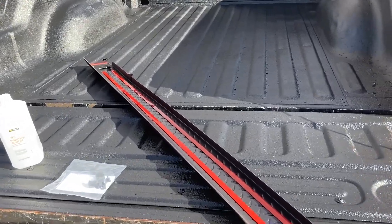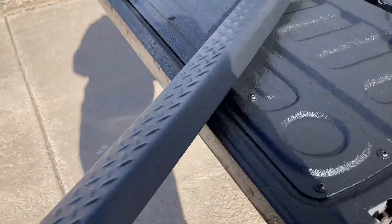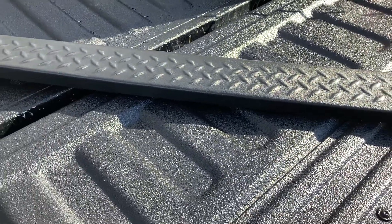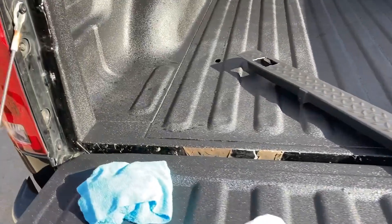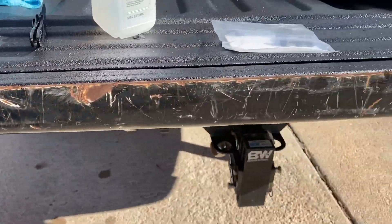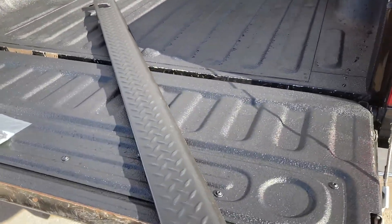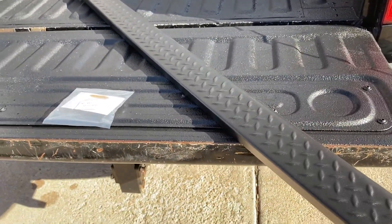Hey guys, out here today working on the pickup. I got these bed rail covers — these are the diamond-plated Bushwacker Ultimate bed rail covers. I also got the tailgate cap for the truck. I've got this one set up on the edge and I think it looks pretty nice. It covers up all the scratches in the bed. Basically what I'm wanting to do is cover all that up and just make it look cleaner.